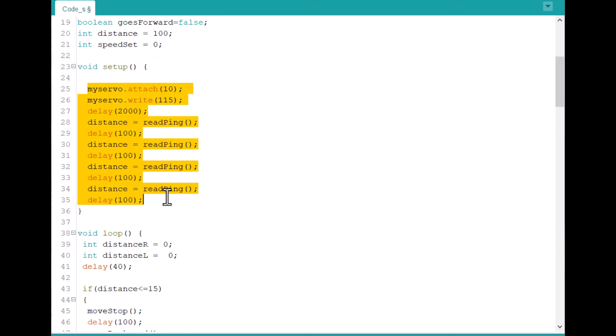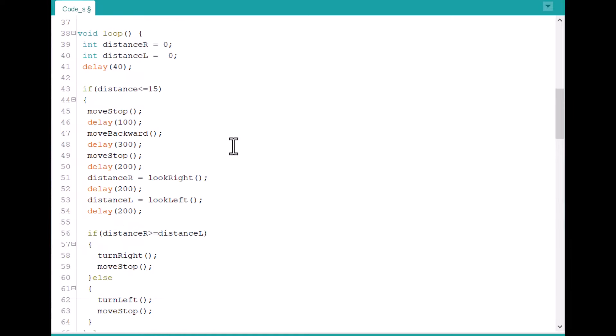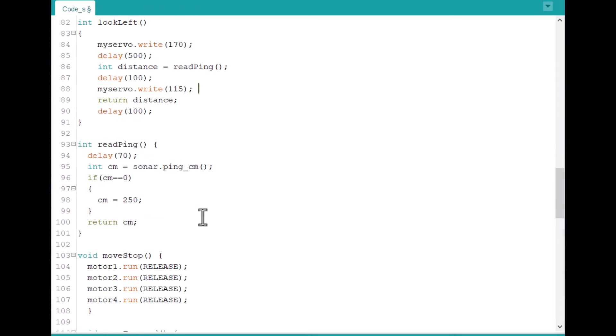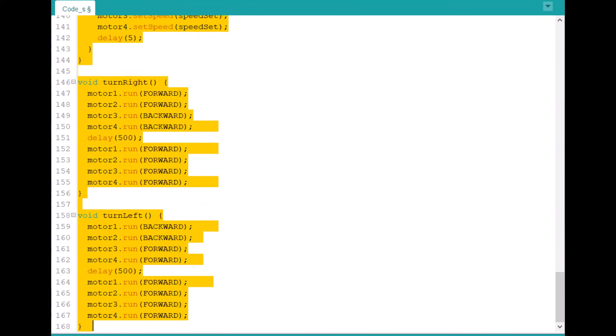Under the setup section, we initialize the servo and ultrasonic sensors. Under the loop section, we check the right and left distances, and based on that the robot moves forward, backward, left, or right. All movement and stopping parameters and conditions are defined in the loop section.